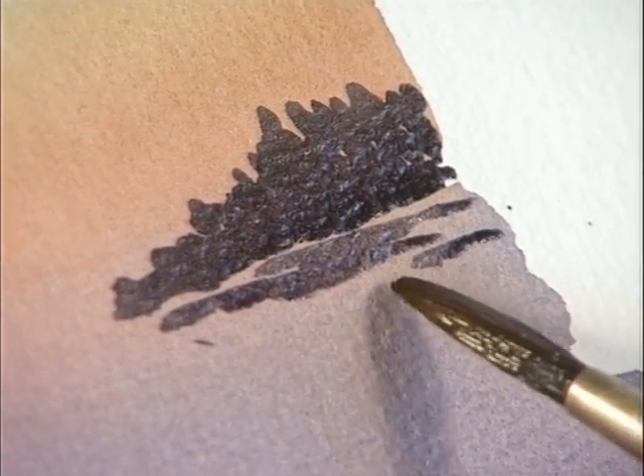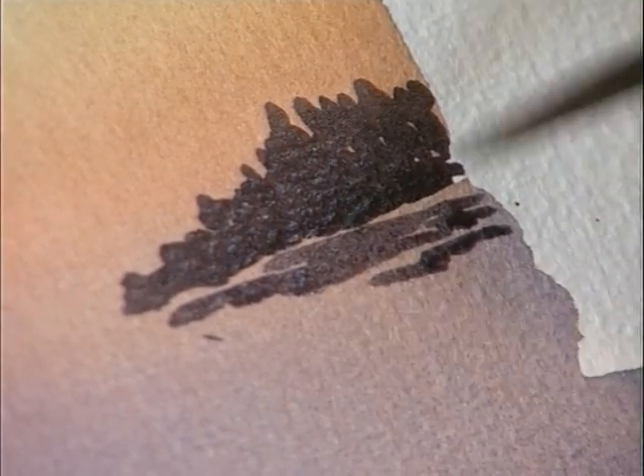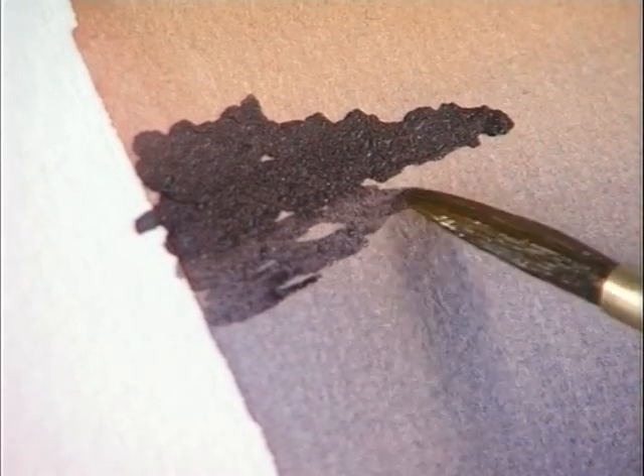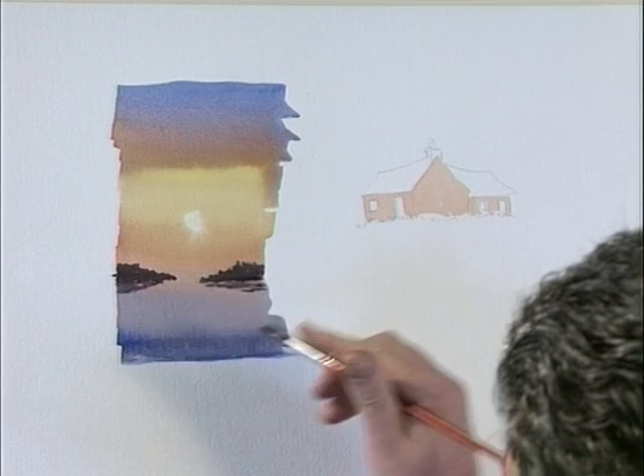If we have a hill, the reflection is going to come deeper here — it's going to be coming further down the paper. We'll put some reflections on this side as well, just to show that this landmass is reflecting in the ripples of the water.